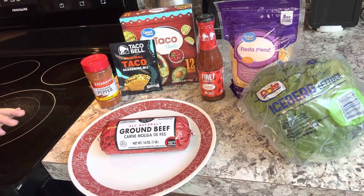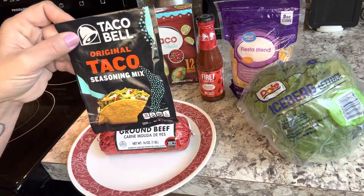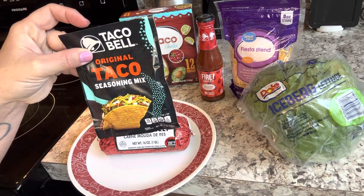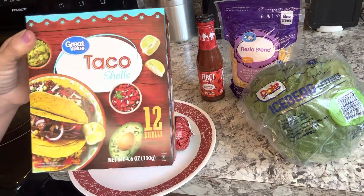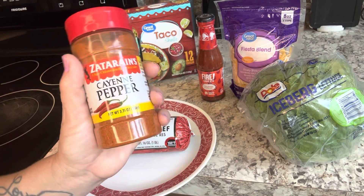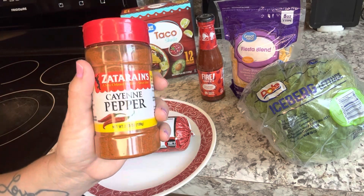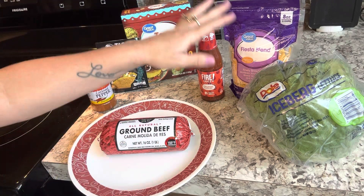I have the setup to where you can just screenshot this. All you're going to need is one pound of ground beef, one pack of original taco seasoning mix — I prefer the Taco Bell brand — your choice of taco shell, some cayenne pepper. This brings in the heat, and this is what makes them Southern. And, of course, your choice of toppings.